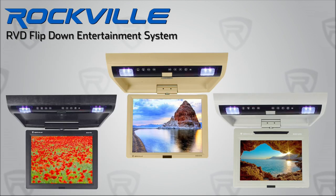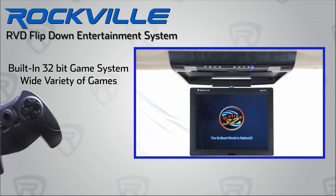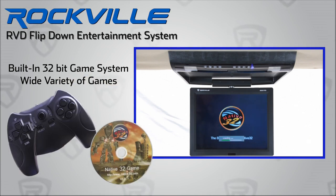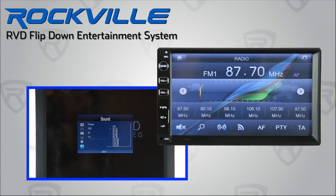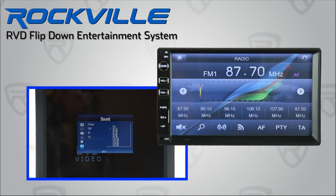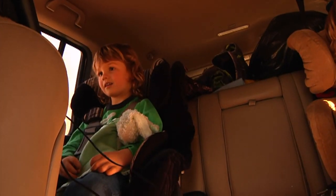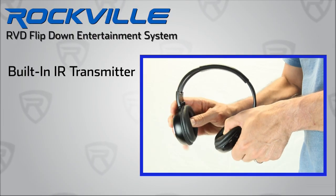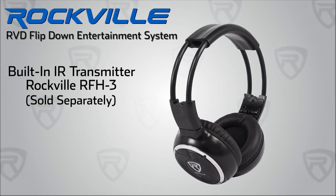Built into the Rockville RVD units is a high-quality 32-bit gaming system, and we include 78 different games on an included game disc. For added convenience, the RVD series has a built-in FM modulator for wireless audio playback through your car's sound system. And for times when private listening is needed, the built-in IR transceiver allows the RVD unit to connect to Rockville IR-compatible stereo headphones.